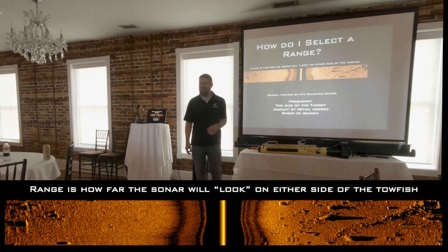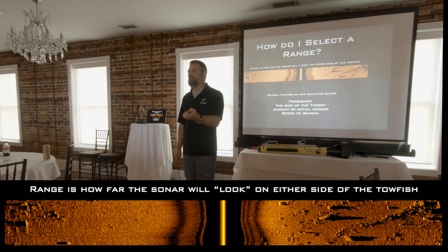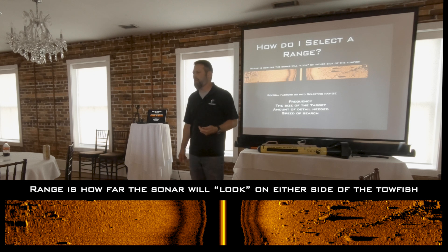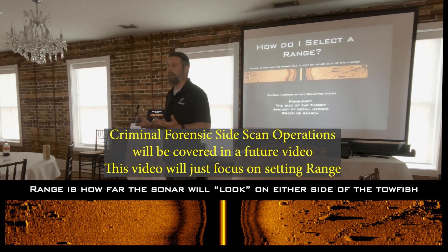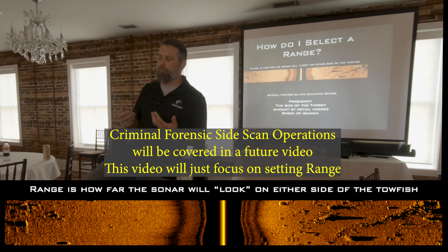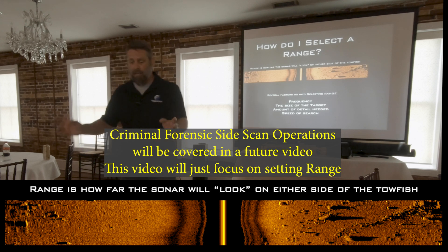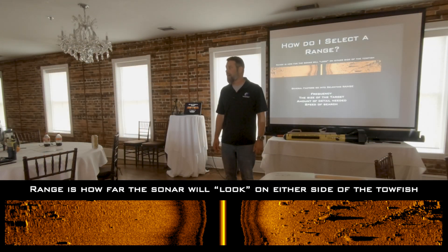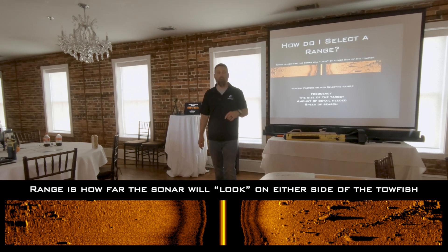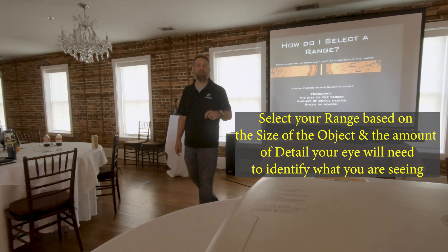Next is the size of the target, and then how much detail do you need of the target. The amount of detail needed normally depends on whether it's a criminal event or an accidental event — did grandma fall off the fishing boat, or did grandpa push grandma off? In an accidental case, the fire department recovers grandma and sends her on her way. If it's criminal, as police officers, we need to document it. That's how we select a range — based on the size and the amount of detail you need from your object.